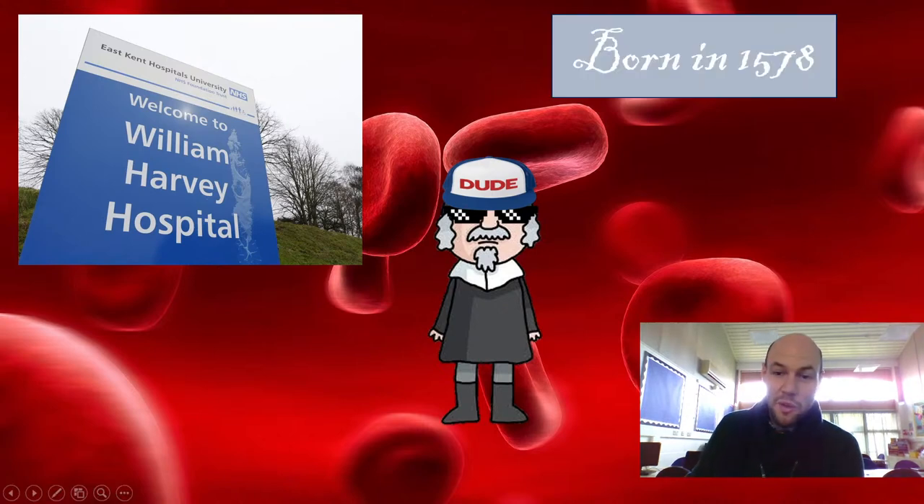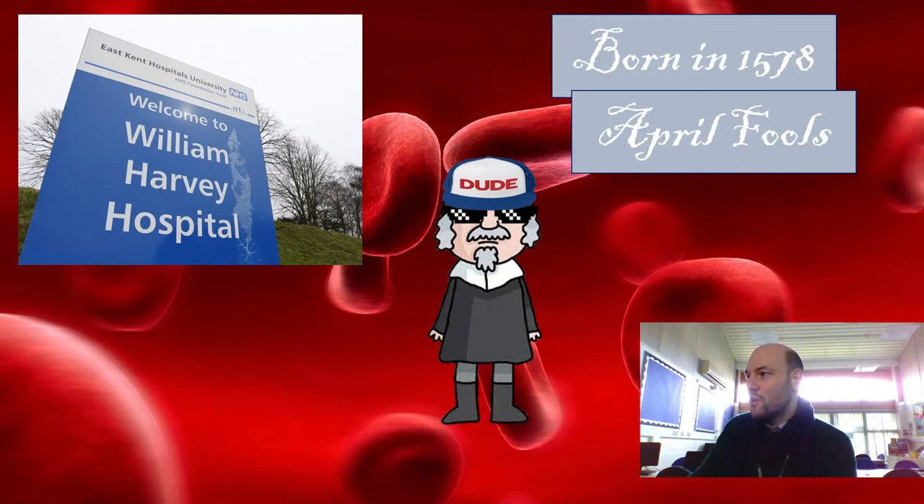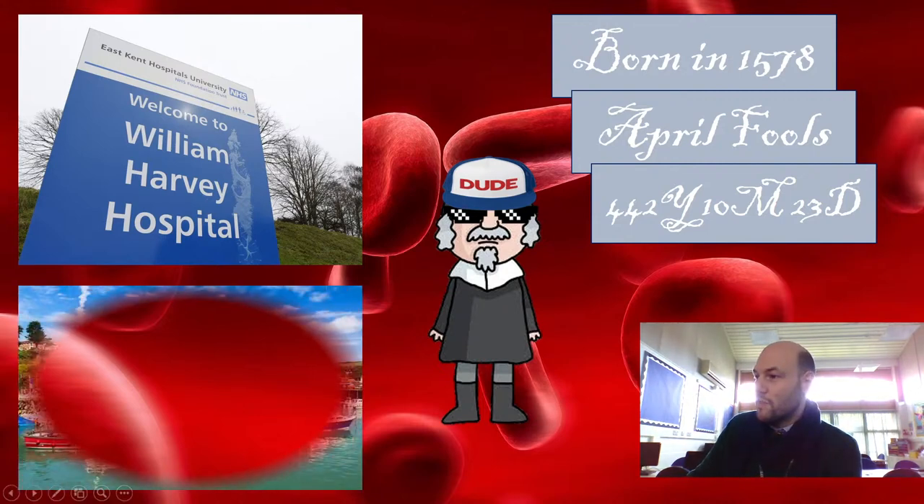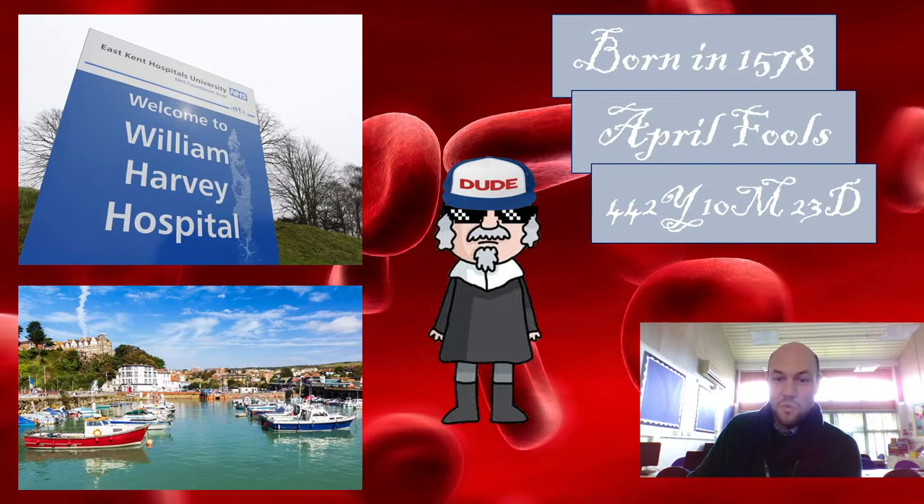He was born in 1578 — that is a long time ago. Anyone who wants to can work out how old he is. I'm going to give you 0.7 of a second to work that out. He was born on April Fools' Day — April 1st — and he was 442 years, 10 months, and 23 days ago. So if you got that in the 0.7 seconds I gave you, well done.